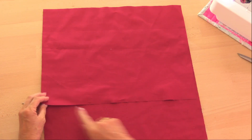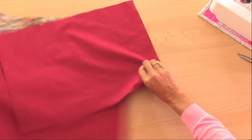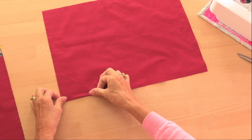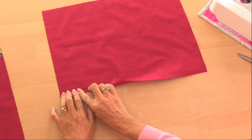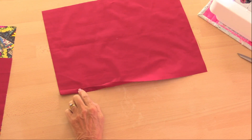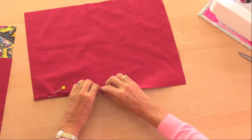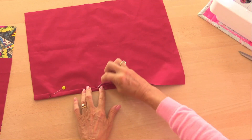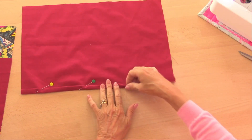The first thing I want to do is make this raw edge here tidy. I'm going to fold it over once by about half an inch, then fold it over again by the same amount, and just put a pin in there. I'm going to do this all the way along — it doesn't have to be exactly half an inch, just as long as you fold it over twice. You can see that the raw edge is hidden inside, and that gives it a nice finish.